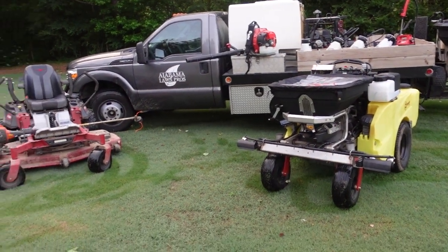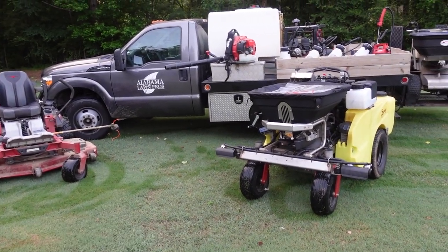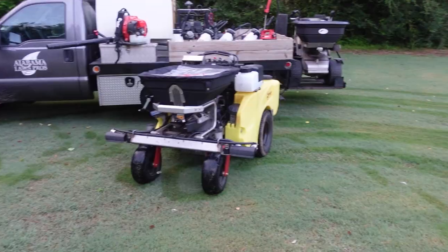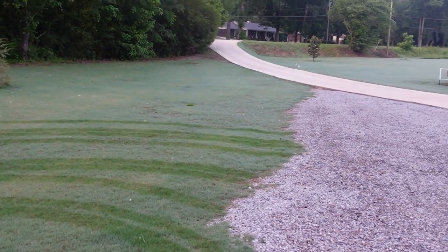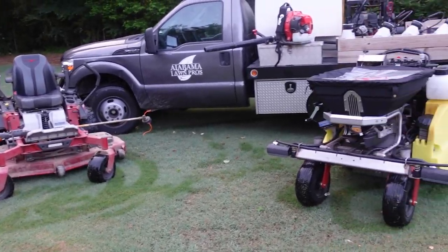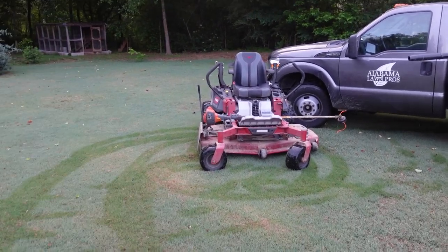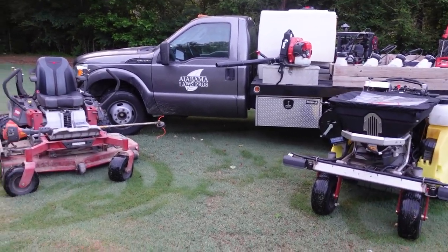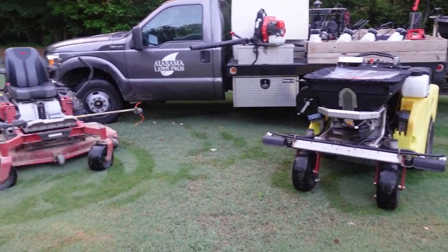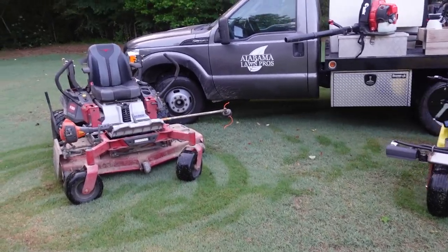Well here it is — my lawn care equipment setup. This is my third lawn care business. The first two I focused primarily on mowing grass. This third one I focus primarily on weed control and fertilization. But I do have a lot of grass at my own house, and I do mow my grass — actually once a week. My dad has had some health issues recently and I've been working with him mowing some yards, so I'm getting back into the swing of mowing grass. But primarily I focus on weed control and fertilization.